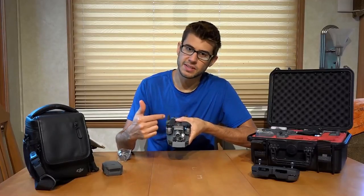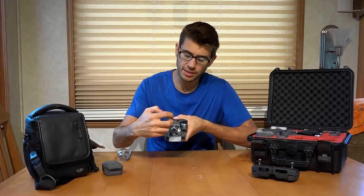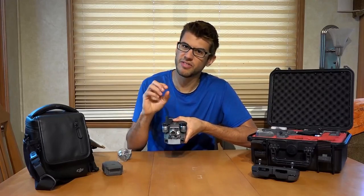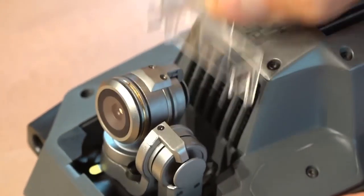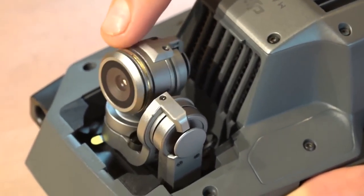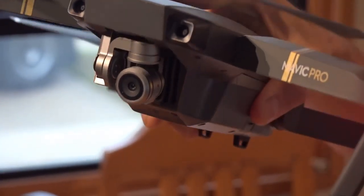There's a little plastic piece that sits behind the gimbal that needs to be removed before every flight and inserted when you're done, because it locks the gimbal up and protects the very delicate components that allow that camera to move around. You'll notice that this camera basically can jiggle around and point in a number of different directions.